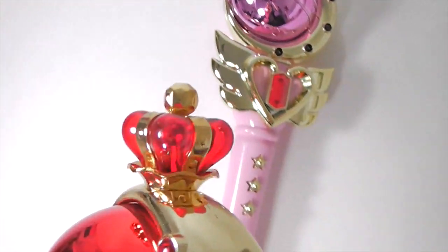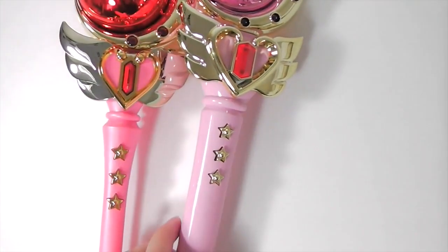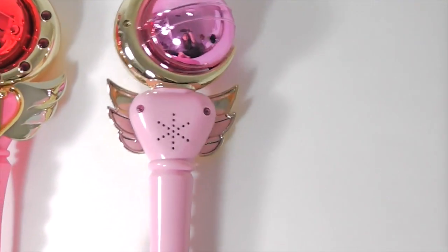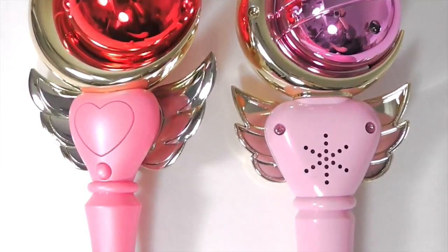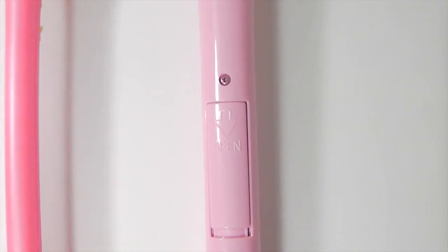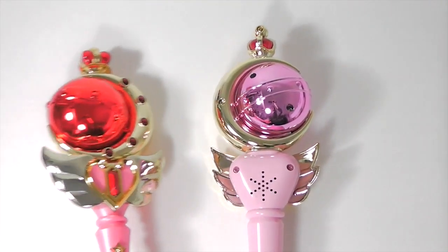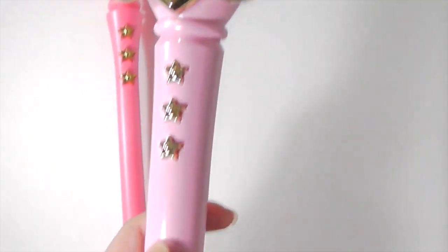If you look at the top where the crown is, the 1993 one looks like this, and the 2014 one has a screw in the back. Comparing the backs, the speakers are really well hidden in the new one, while it's very obvious on the old one. And then the battery compartment is different too.